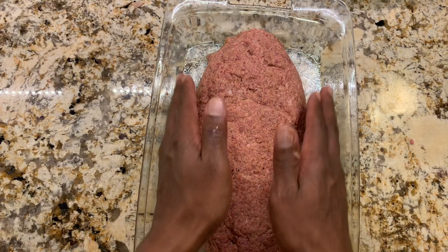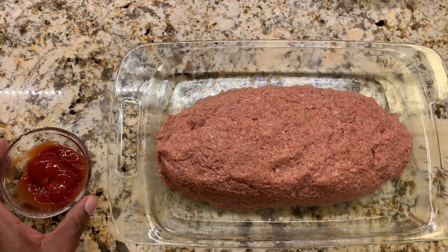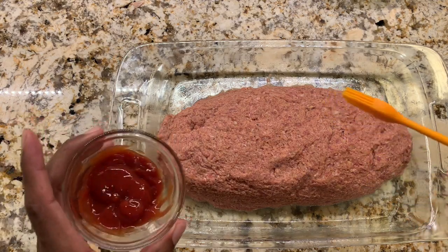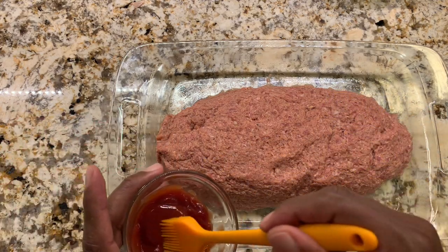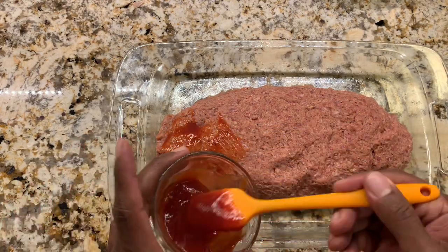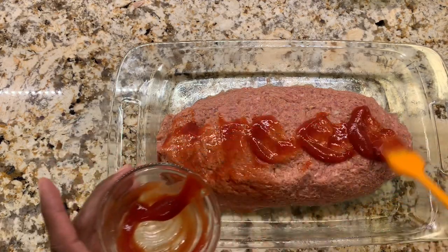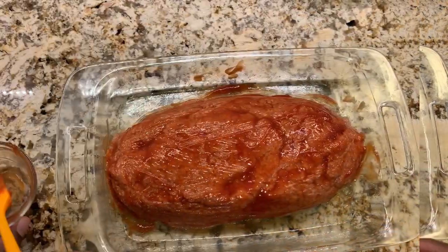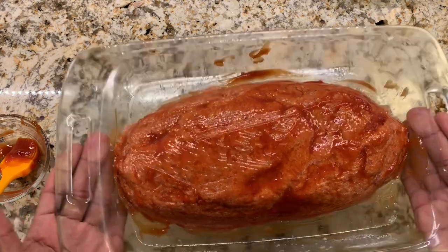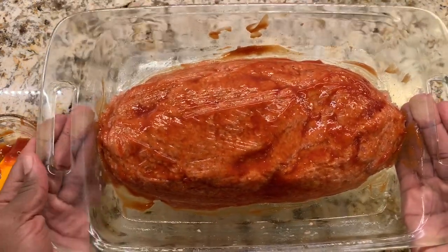I'm going to wash my hands and come back to brush some more ketchup onto it. We're on the very last step before putting it in the oven. I'm going to take a quarter cup of ketchup and brush it all over. Just a close-up — this is what it should look like once we brush the ketchup on.